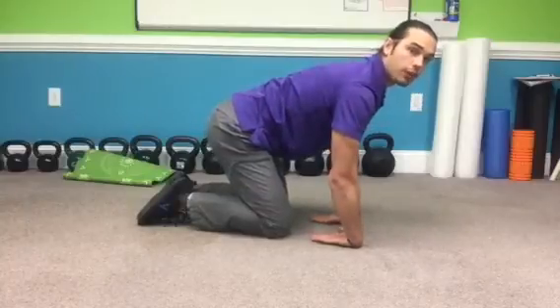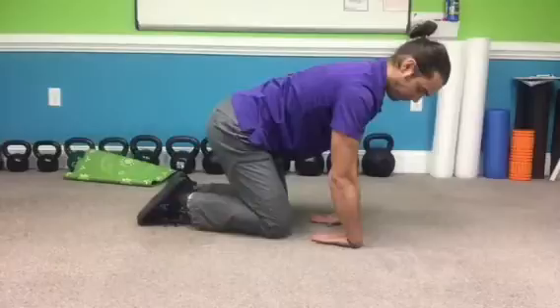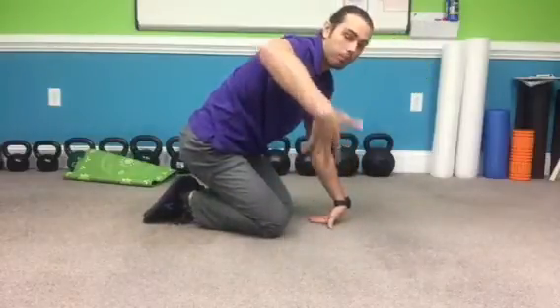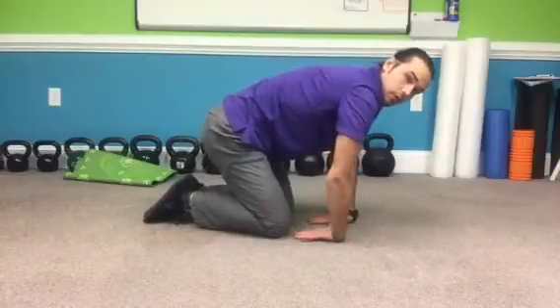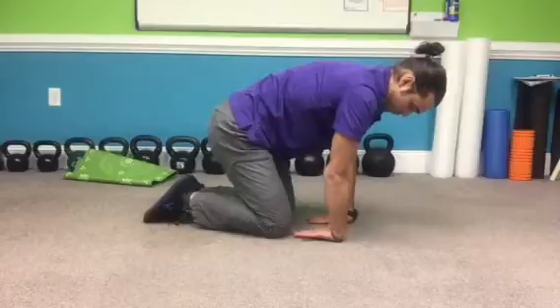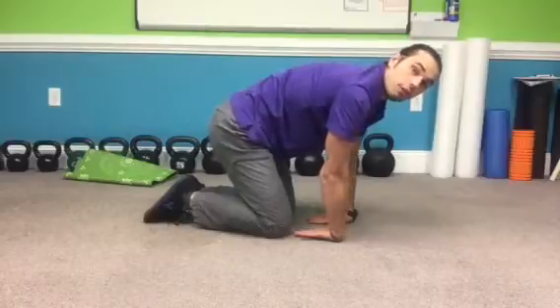Good posture, good practice. Again, the same thing applies — you can spread your fingers out wide to increase that stretch, breathing 10 or 15 times.